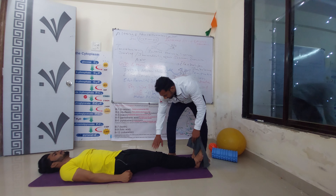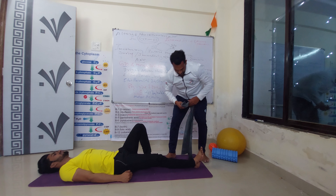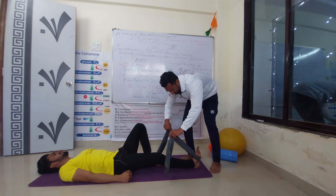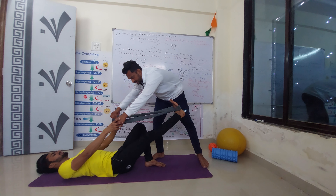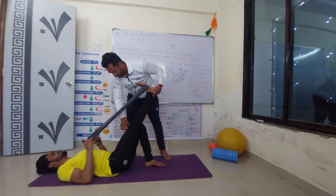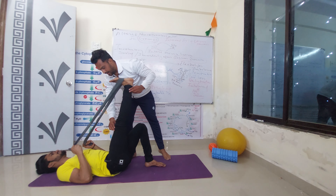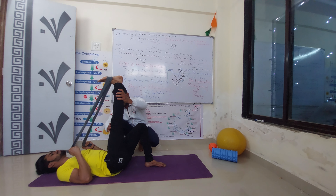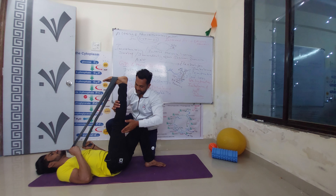Same exercise: hold the opposite leg. Put the rubber band on the mid feet. Stretch towards the body side. Hold on to the end point for 10 seconds. Keep your knee straight. You are feeling some stretches on the hamstring.